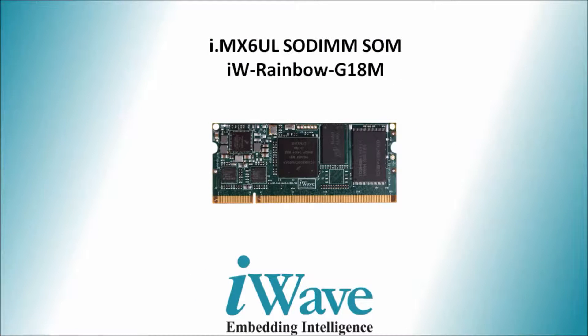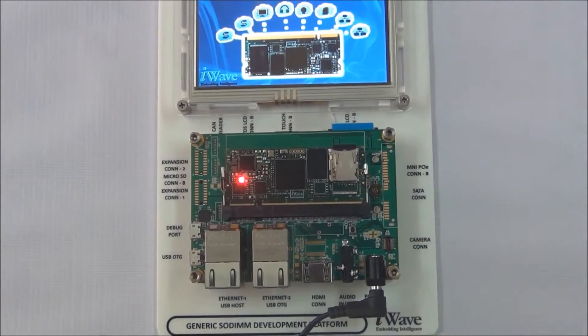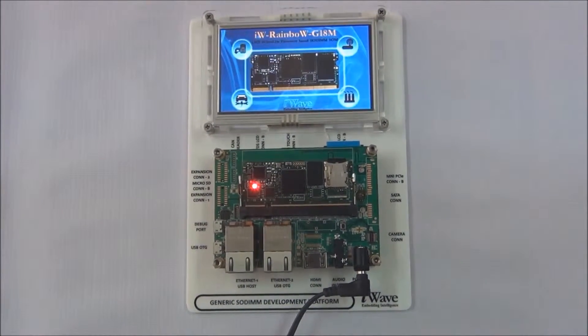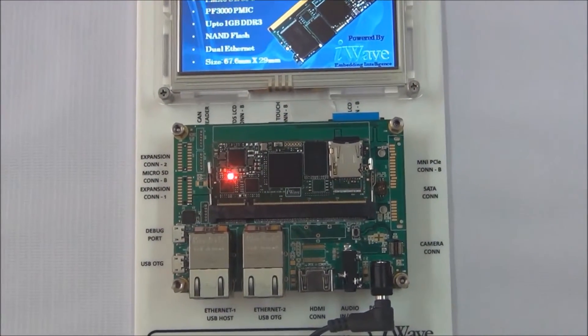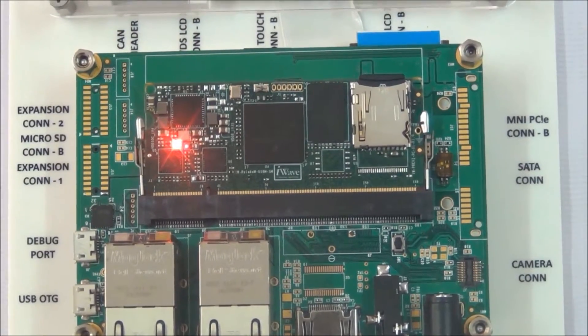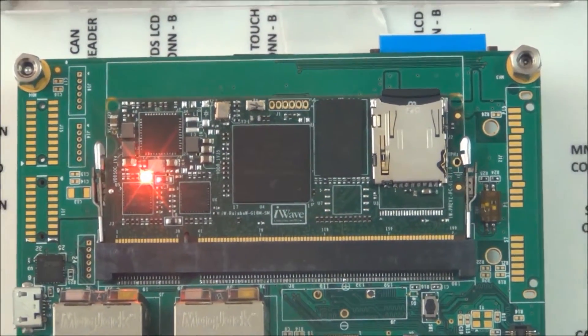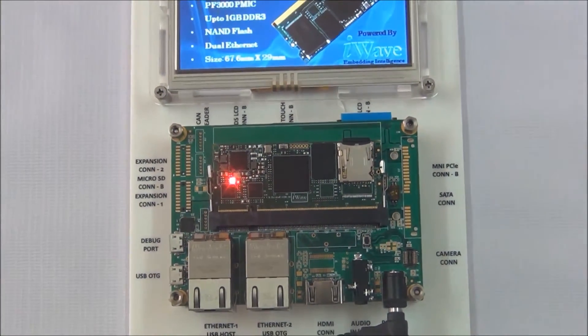iWave announced the i.MX6 UltraLite system on module in June 2015. The features of the i.MX6 UL SODIMM SOM are displayed here. To support new designs based on this module, iWave also announced the i.MX6 UL SODIMM development kit, which includes an i.MX6 UL CPU-based SODIMM SOM and a carrier board — an ideal platform for quick time to market with the i.MX6 UL device.